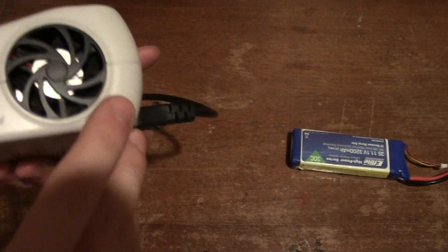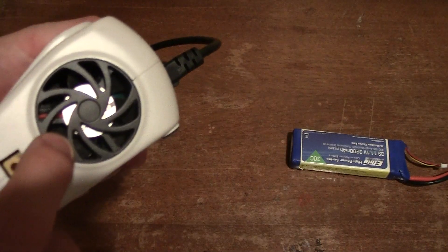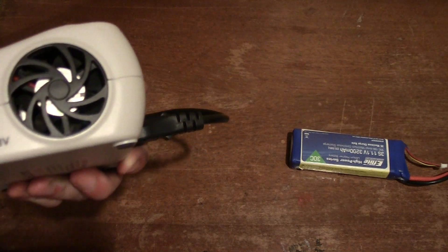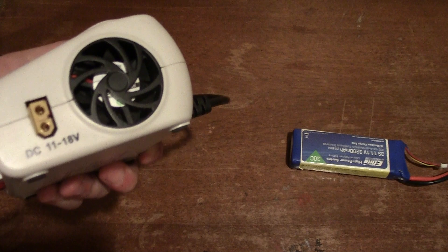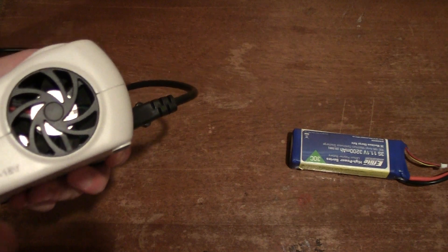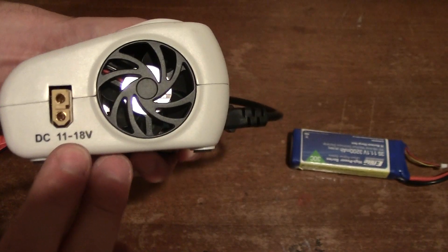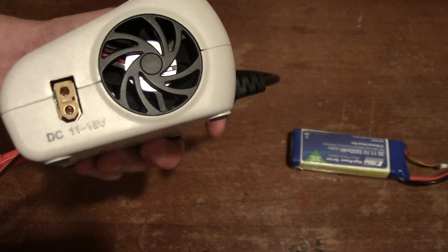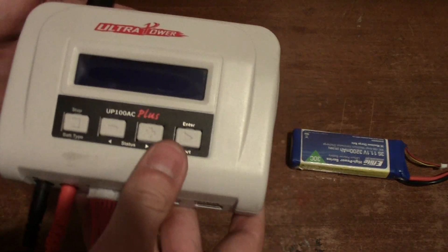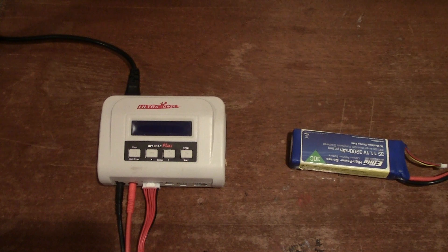Over here is the fan inlet, and on the other side is the DC input port for portable field charging. It accepts 11 to 18 volts — roughly 3S at the low end and 5S at the high end — so you will not be able to field-charge a 6S battery using another 6S pack. You'd need to use a 5S or lower as your field power source.